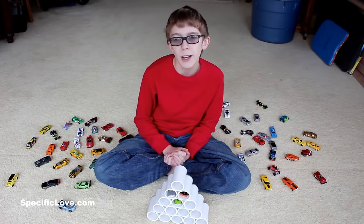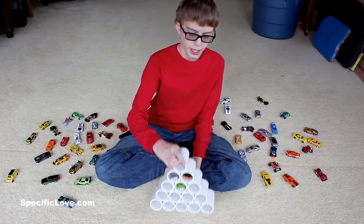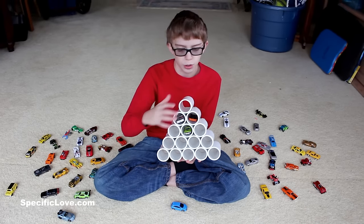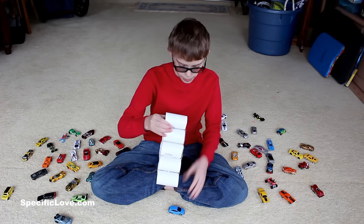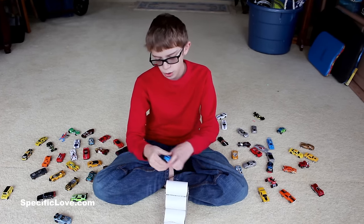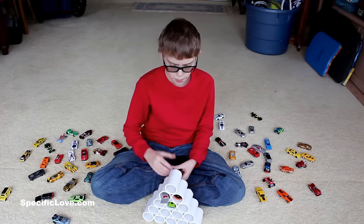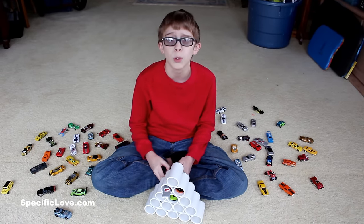Imagine you have a whole bunch of Hot Wheels around your room and you want to show them off but you have nowhere to put them. Here's a great way to make a Hot Wheels display using one and a half inch PVC. We have it just glued together here, then we have a cardboard background that's glued on here because if you don't have that the Hot Wheels will just fall right through. This can also make a great display for the floor, the desk, or even the wall.